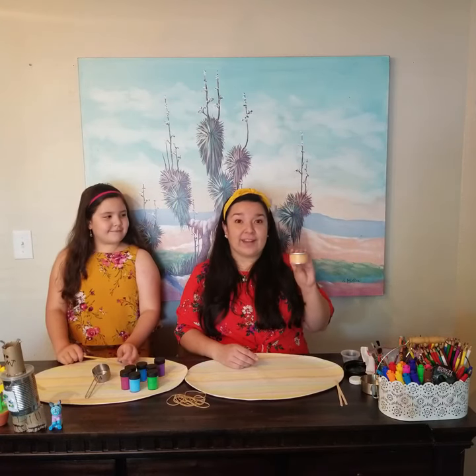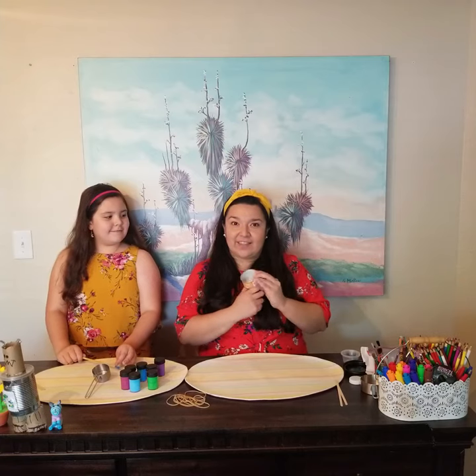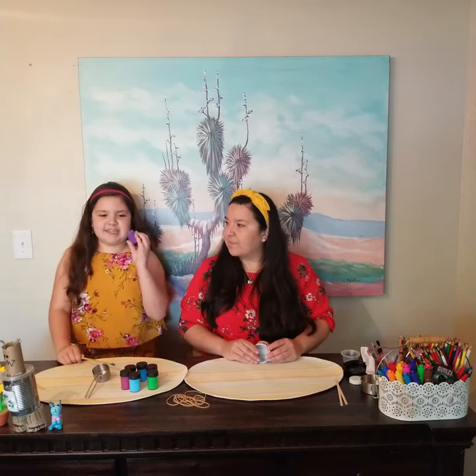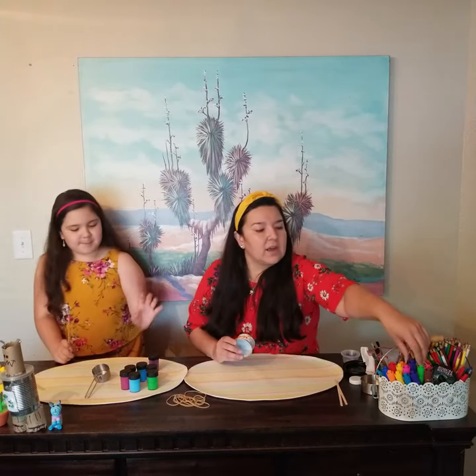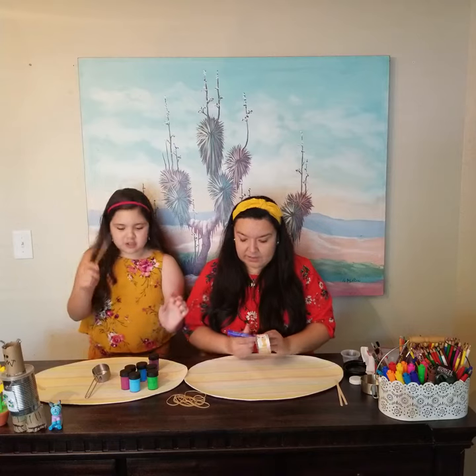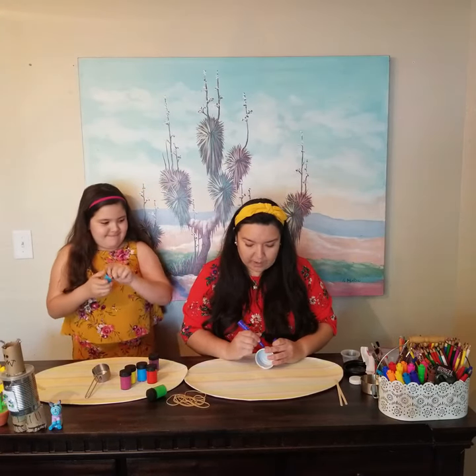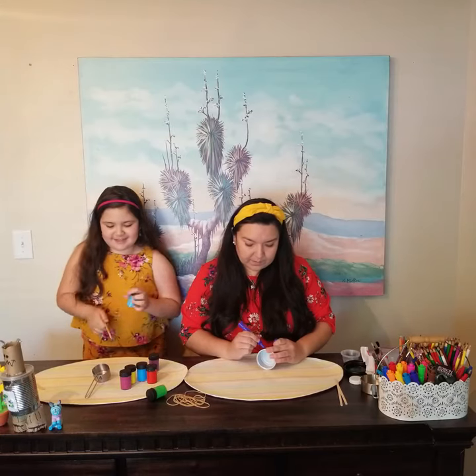The first thing you want to do before anything is decorate the body part of your banjo. I think I'm going to use some markers. What are you going to use? I'm going to use paint. Let's get to decorating! I think I want to use purple and make mine a rainbow.